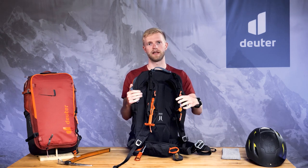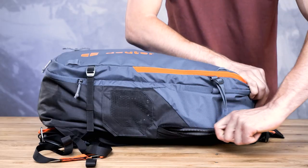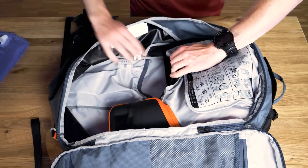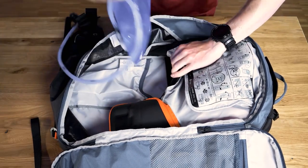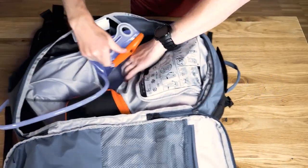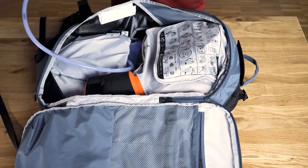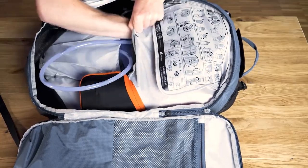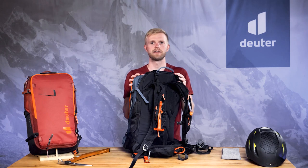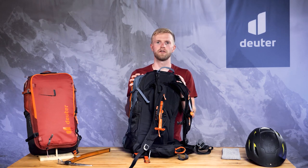If you want to use a hydration bladder, open everything the same way as shown for changing sides for the trigger handle. Then simply open the velcro behind the airbag compartment and insert the hydration bladder. Now you can push the bladder hose through the free opening until it's at the right height for you. With everything in place, the airbag must be properly folded and stowed.